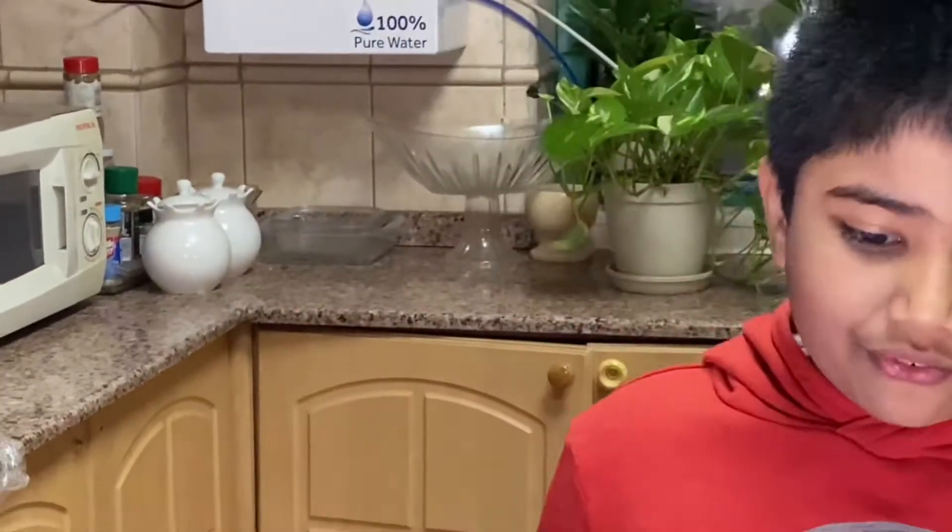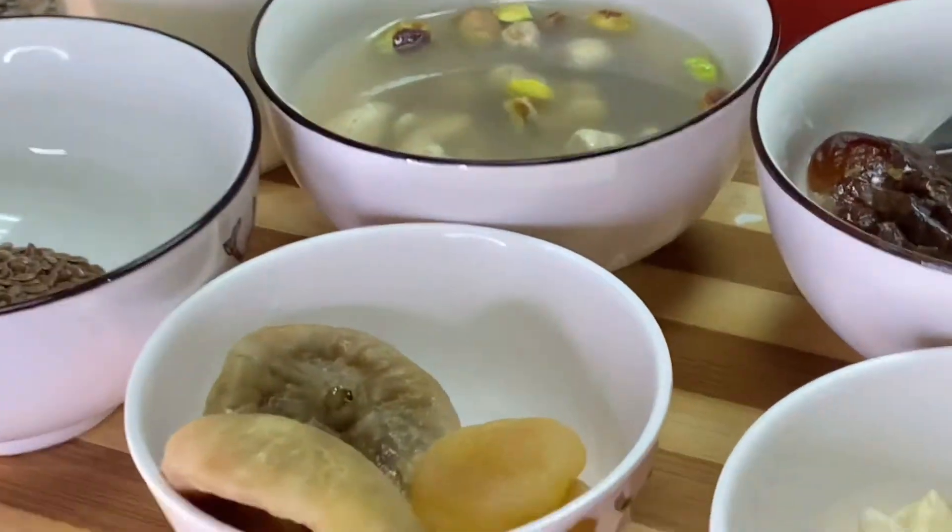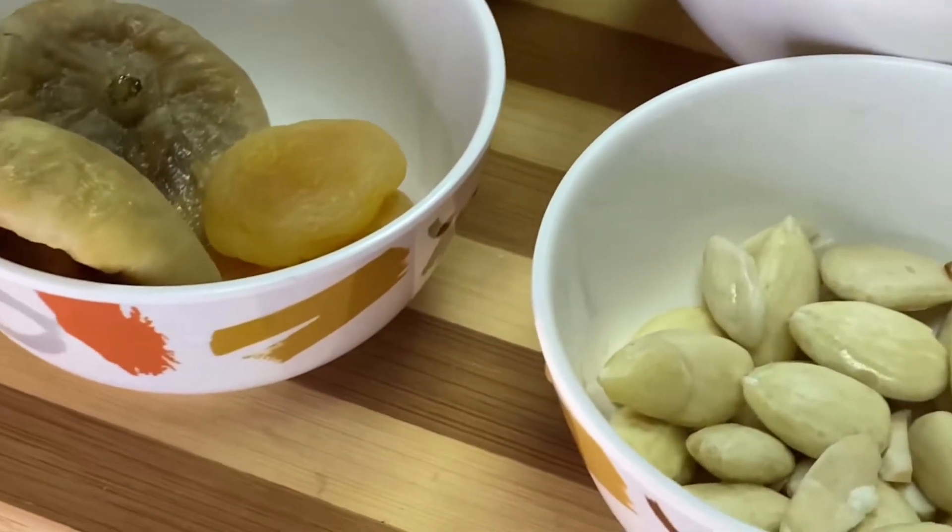Hey friends, how are you all today? I hope all are doing great. Today's new recipe is dry fruit chocolate milkshake. Here are all the ingredients as you can see.